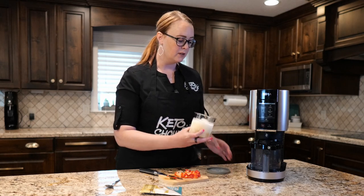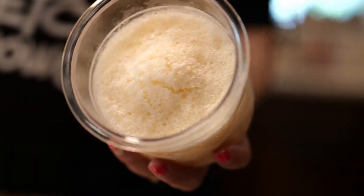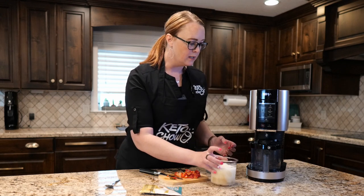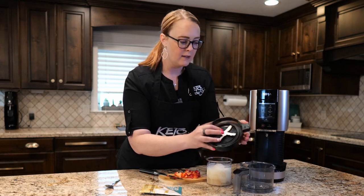It's funny — when people start using the Creami, they notice they get this funny bulge in the middle. What matters is that it's not bulging on the side, it's just bulging in the middle, and that's fine. Let me show you how to do this really quick.